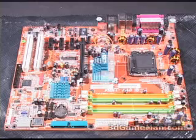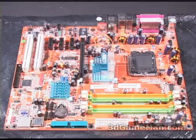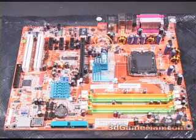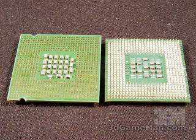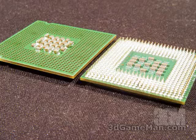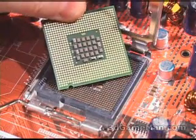This motherboard is based upon the Intel 925 chipset. It supports the latest Intel Socket 775 CPUs, and they get installed right here. I'll show you the difference between a Socket 478 CPU and a Socket 775. You can see that on the Socket 478 there are pins, but on the Socket 775 there are none — rather, there are pins on the motherboard instead of on the CPU.